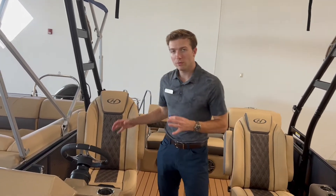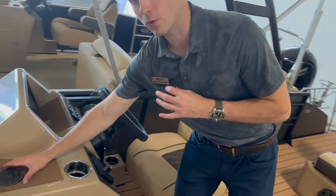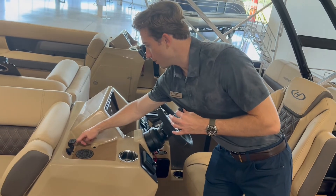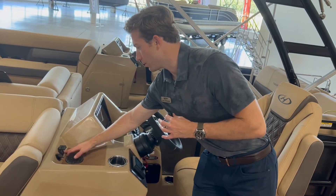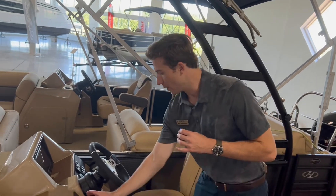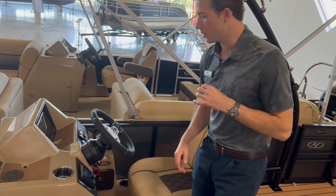Moving to the helm seat and helm area, this little tray is very nice. You're going to have a wireless phone charger right here so you can stay connected, your 12-volt outlet, your USB input for music, and your auxiliary input for music if you don't want to use Bluetooth — you have that ability. You have your JL Audio head unit right here for volume control and switching your songs.